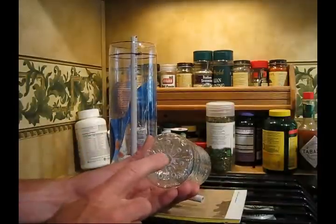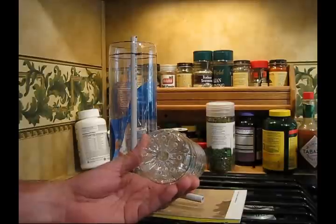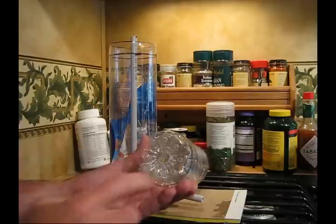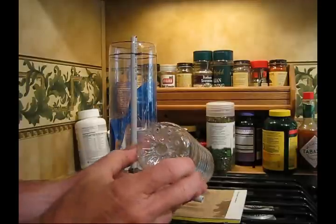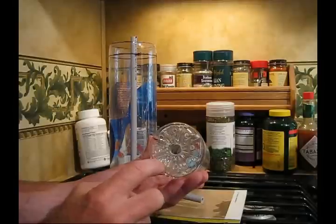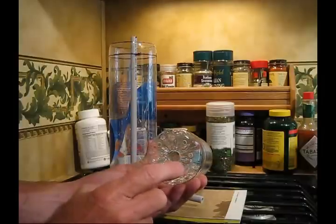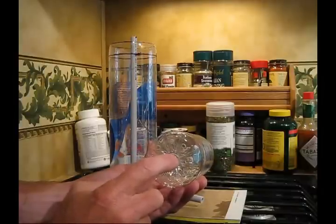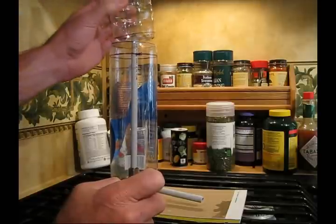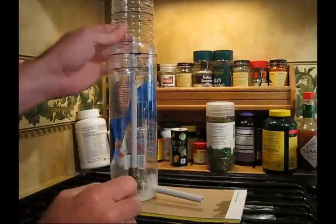With this, I took a cheap $5 soldering iron — nothing special — and I melted a hole here. What you also have to do is put a series of smaller holes all the way around here. The reason I did that is I wanted a very tight fit here, so the water has to have a way to flow into the bottle.